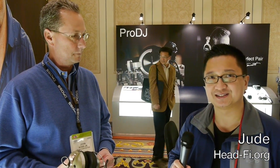Hi, this is Jude from HeadFi.org CES 2012. We're in the Koss exhibit, and we're with John Koss Jr., and he's going to show us some of the headphones — classic and otherwise, and some of the new ones too.